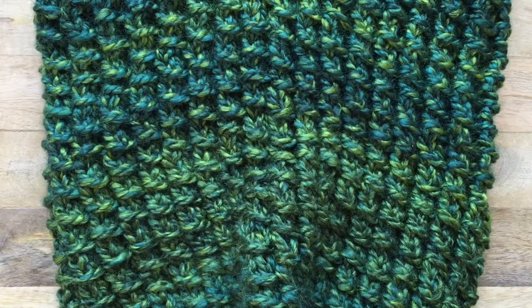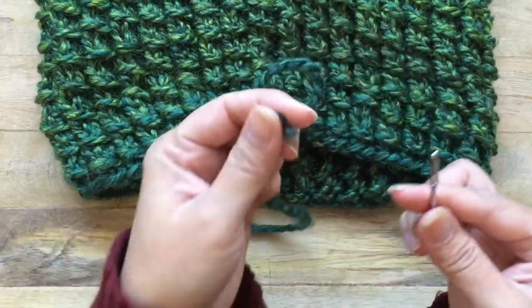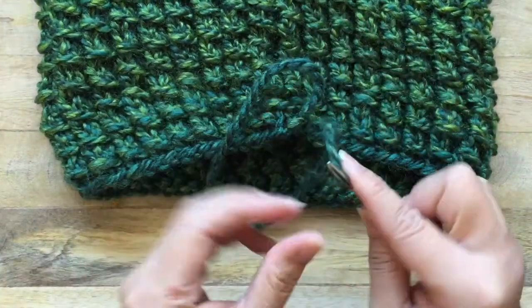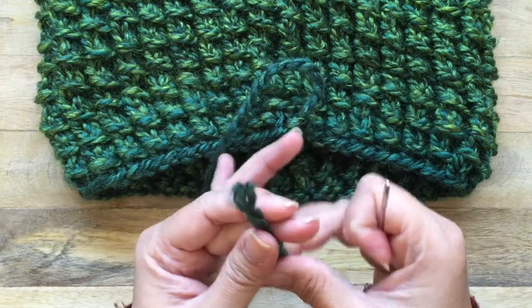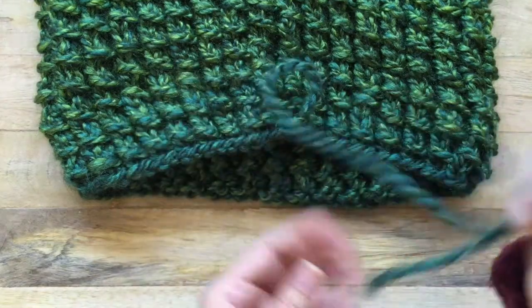Don't forget to weave in your beginning tail from your cast on stitches — go ahead and run that through your yarn needle and weave in your ends.